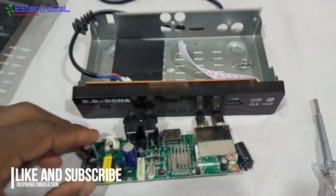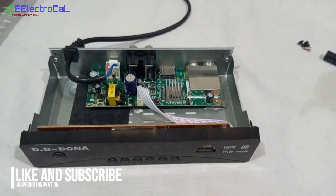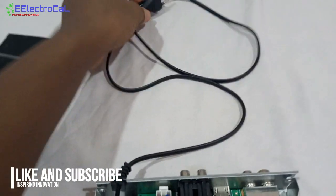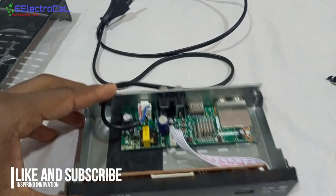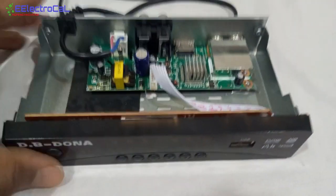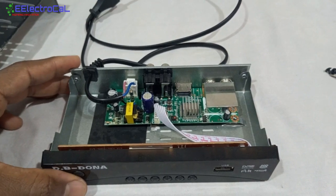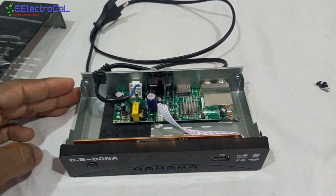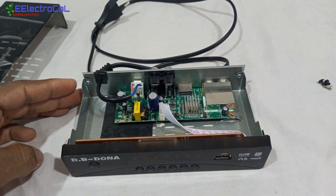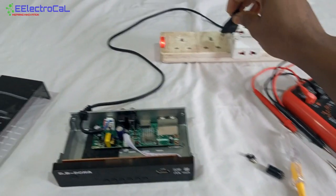It's assembled back and I'm going to test it now. This is the power plug — I'm just going to put it in, supply some power, and see if the display will come on as required and if it will reboot. Let's put in some power and see what we have.